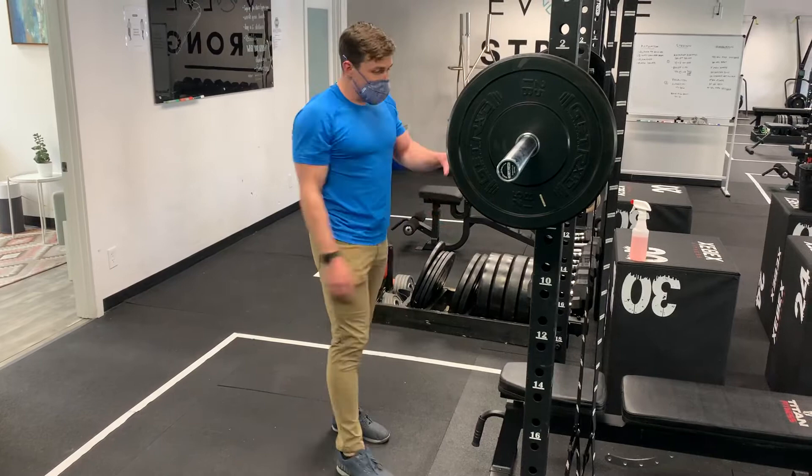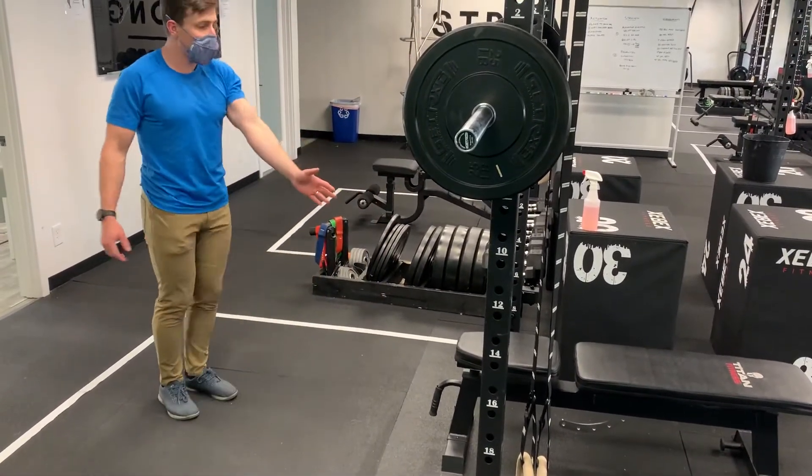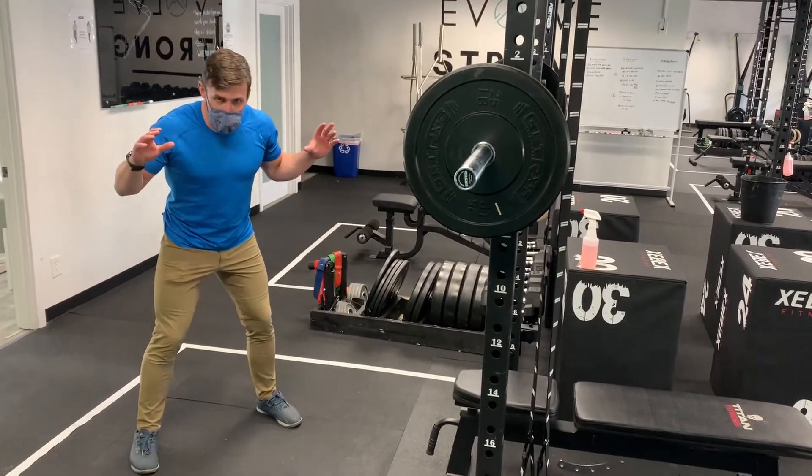So I'm going to get this barbell. The thing on the setup is you've got to have a bench or something kind of in the middle of your rack. We don't want it too wide because I've got to get the bar off of there. A bench can work pretty well.